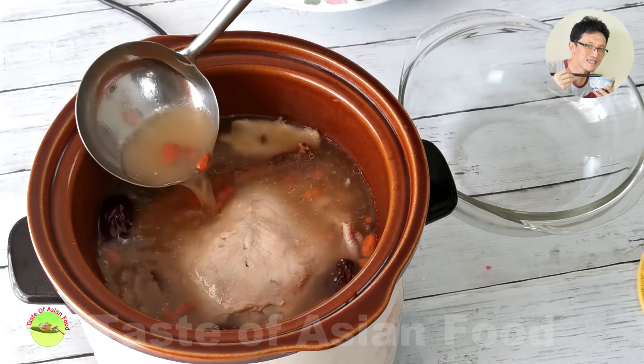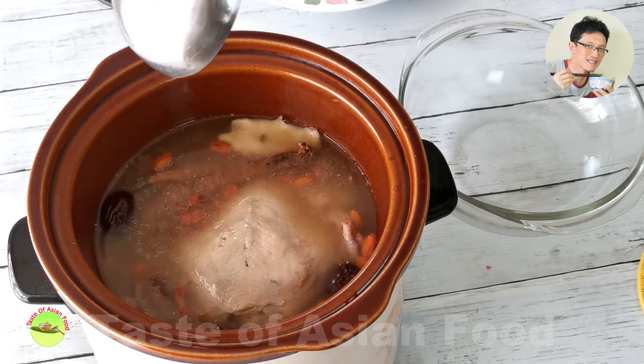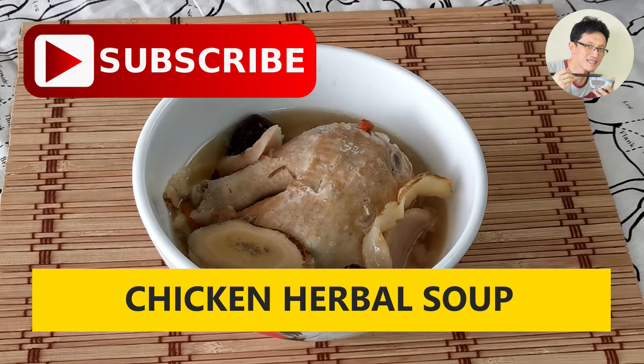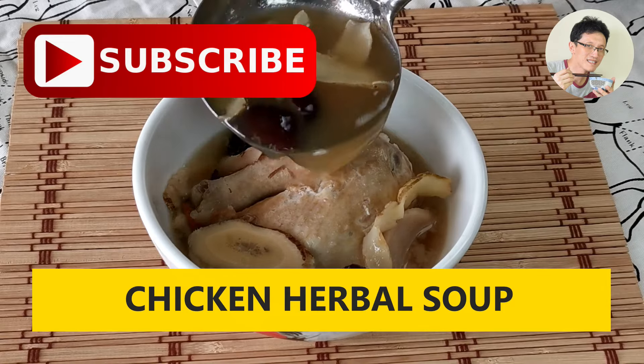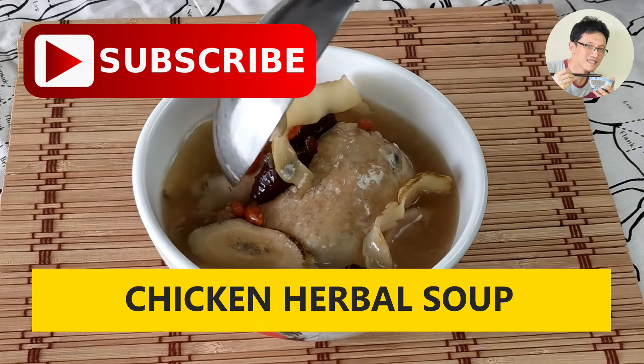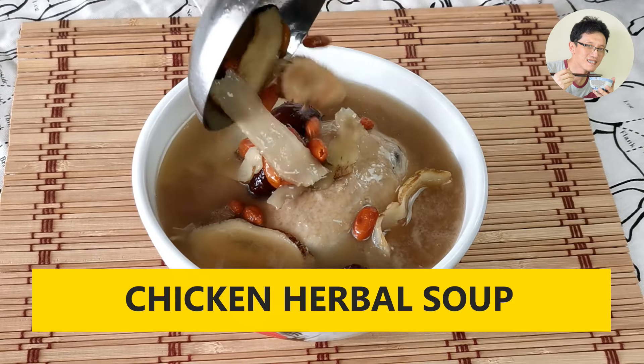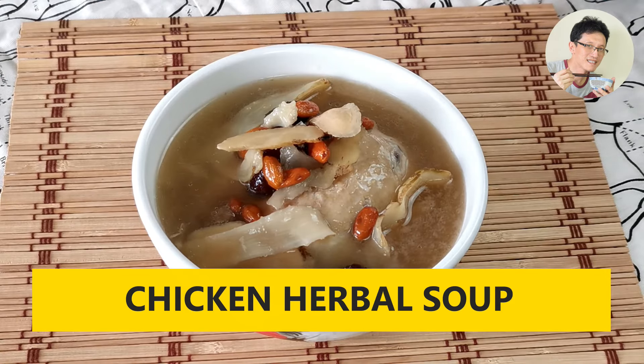That's all for today's video on how to make a basic Chinese chicken herbal soup. If you like this recipe, hit the subscribe button, tap the notification bell, and give me a like. I've also included the recipe in the description below the video. I'll see you again very soon — thanks for watching.